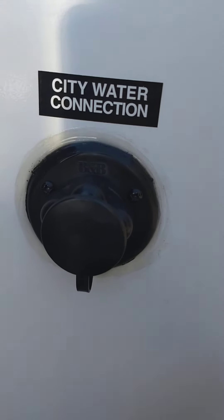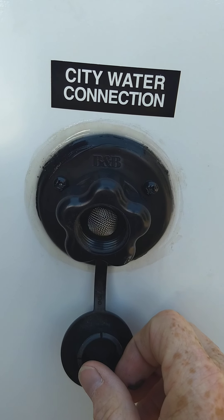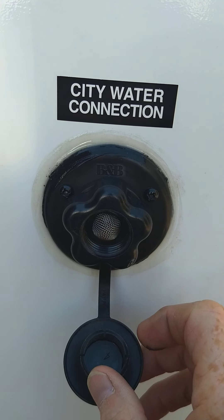This is the city water hookup — the one you're going to use almost always. You're just going to hook your water up to there, turn it on, and you're all set, ready to go.